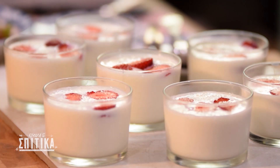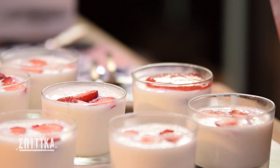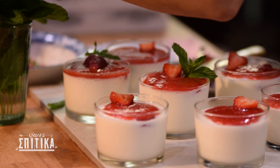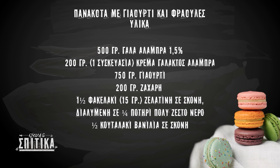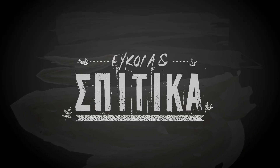Now the panna cottas are ready, so I'm going to put the sauce on top. I'm ready with the panna cottas and I will try it, because only when I see them and smell the fresh fruit, I'll tell you more about it. I don't understand! Have a good day! See ya later.